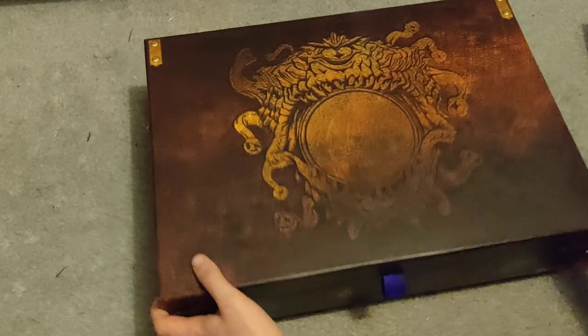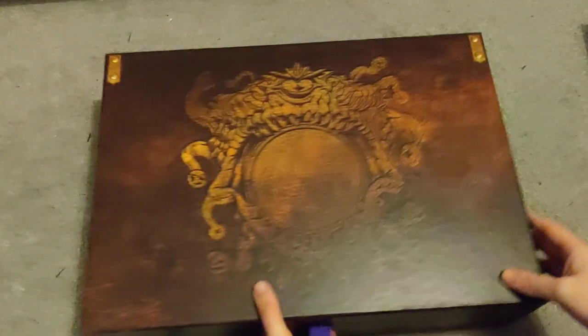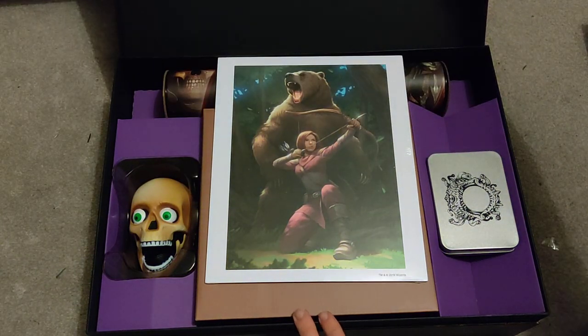Let's just delve straight into the box. You can see it's a lovely design made to look like a chest with a giant iron there. You've got your logos of the games — nothing on this side, just some credits and such. Flip it open and you get quite a lot of goodies.